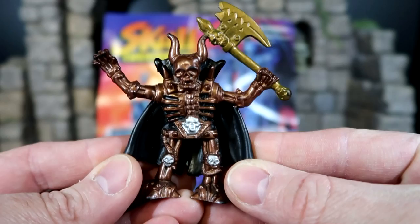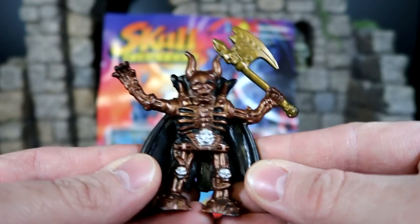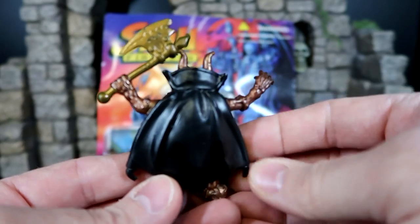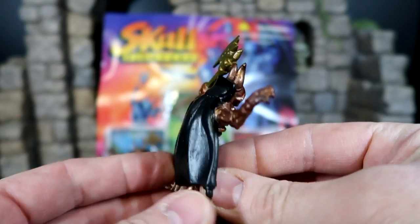First up, this dude right here. Very menacing — he's got his horns and his axe. I like the paint on it. This is definitely something that you would think would have been made by LJN back in the day when TSR and LJN teamed up and did their PVC figures together. But this guy is really cool. I love him.